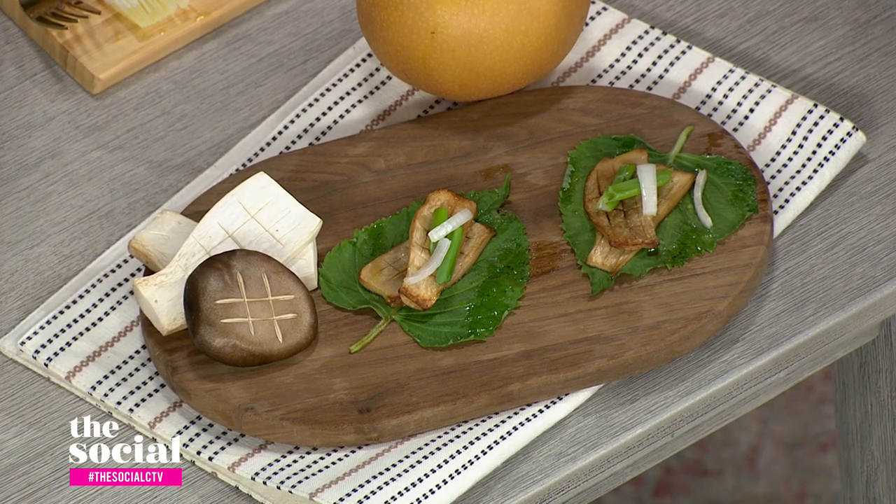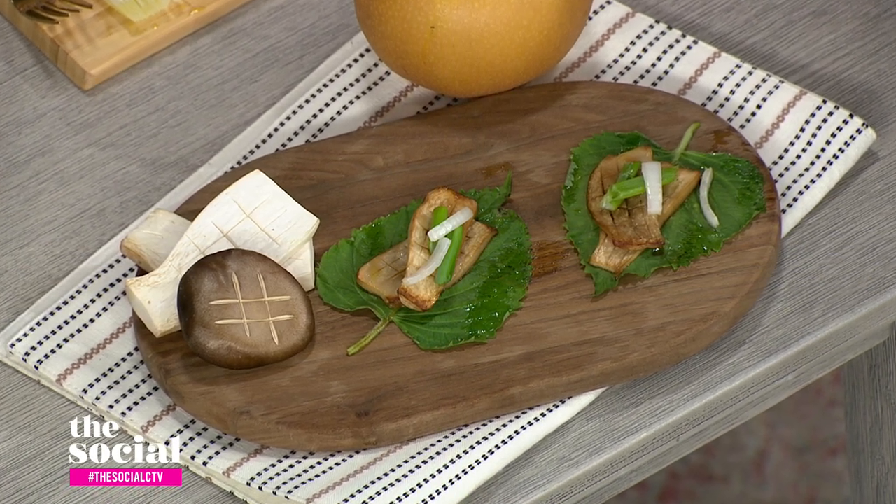Can you taste that meatiness? It is so good — it tastes like meat. The texture is incredible. That's wonderful, that's really good.